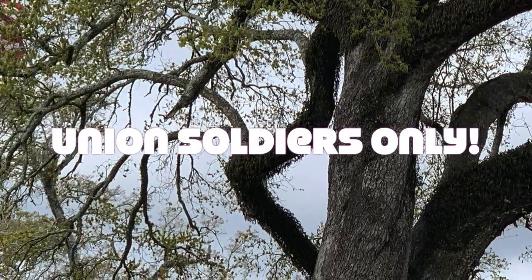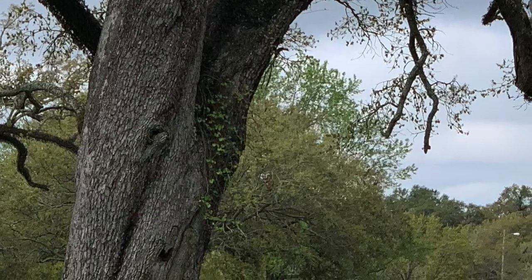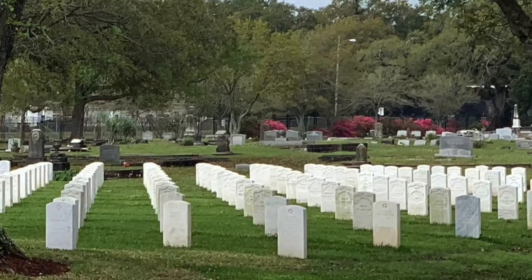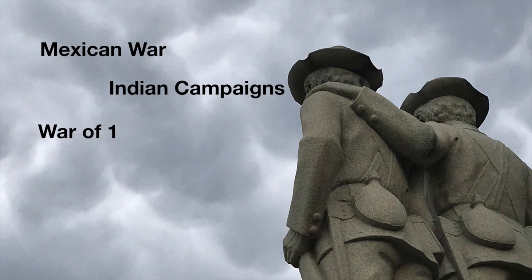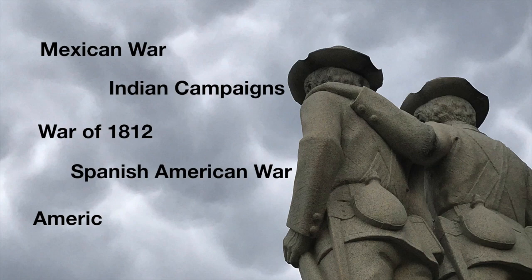At first, Civil War type markers were available only for Union soldiers — those are the guys who fought for the North, wore the blue uniforms, and won the war. However, even though it's called the Civil War type, this style of headstone was eventually used to mark the graves of soldiers from the Mexican War, Indian campaigns, the War of 1812, the Spanish-American War, and even the American Revolution.